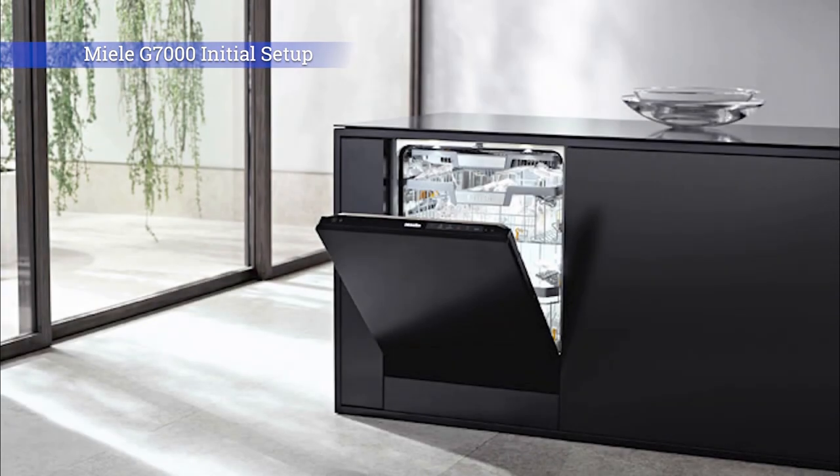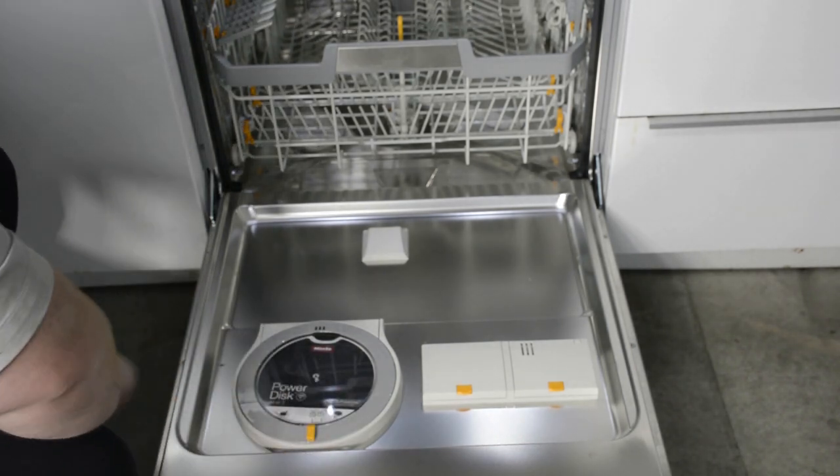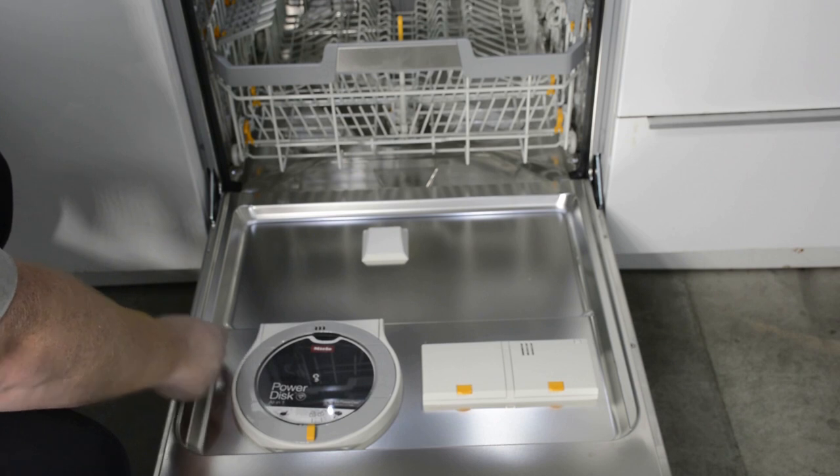Welcome to the Miele G7000 initial setup video. In this video we'll go over the initial setup of your new Miele G7000 dishwasher. The first thing we're going to do is install Miele's patented PowerDisk — this is our auto dose detergent system.